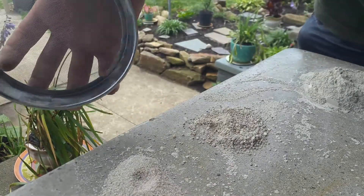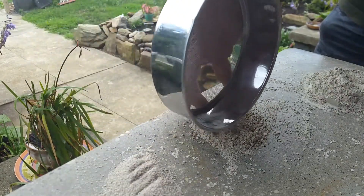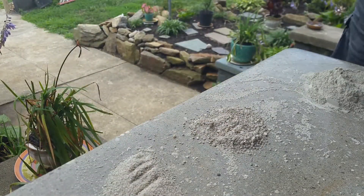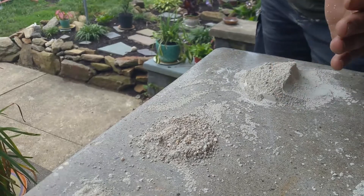RapidSet's MortarMix is really concrete. We've got three mixes: a smaller aggregate, a medium aggregate, and a fine aggregate which is actually probably their CSA — so it's not really an aggregate, it's a bonding product.